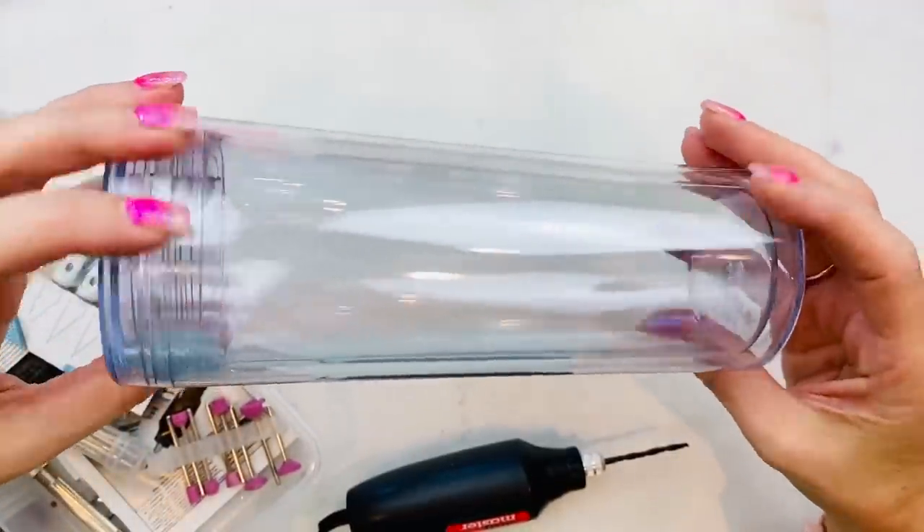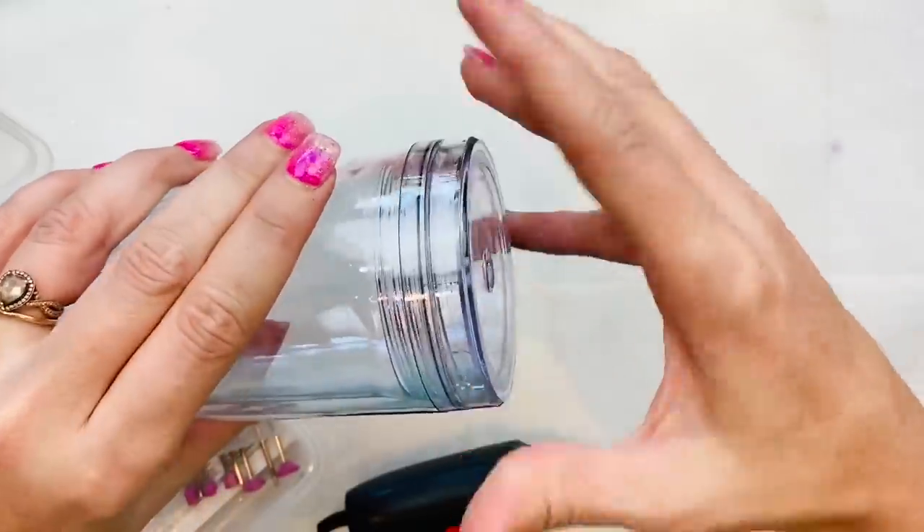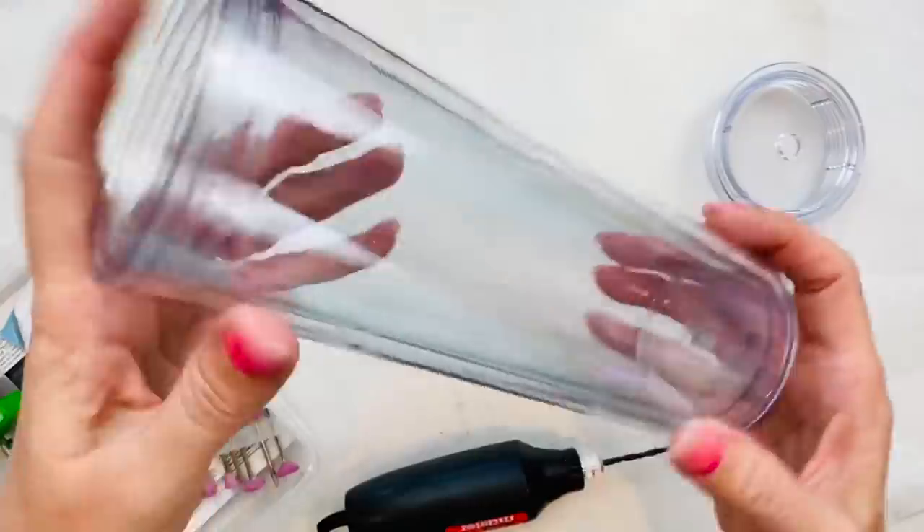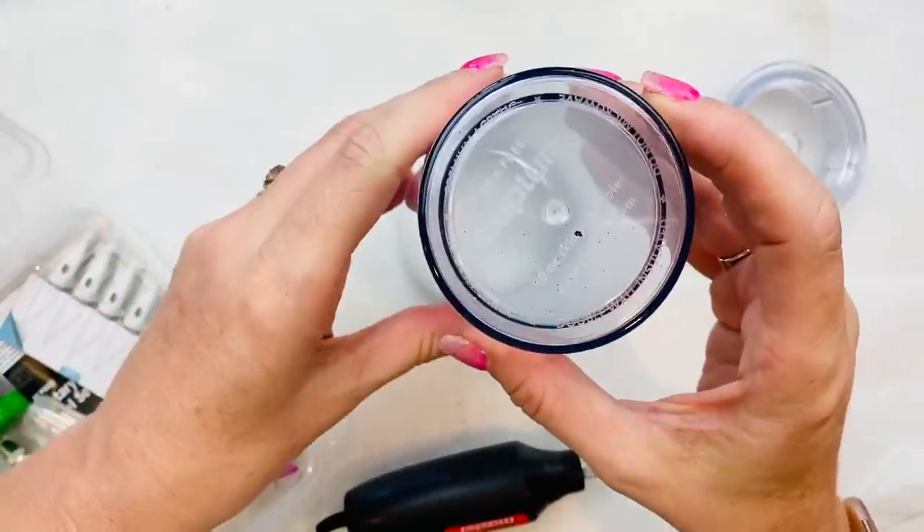Welcome back to Liddley and Rose. My name is Summer Noelle and today we're going to do a double-walled acrylic glittered snow globe tumbler. You can find these on our Amazon store in the links below in the description underneath this video.